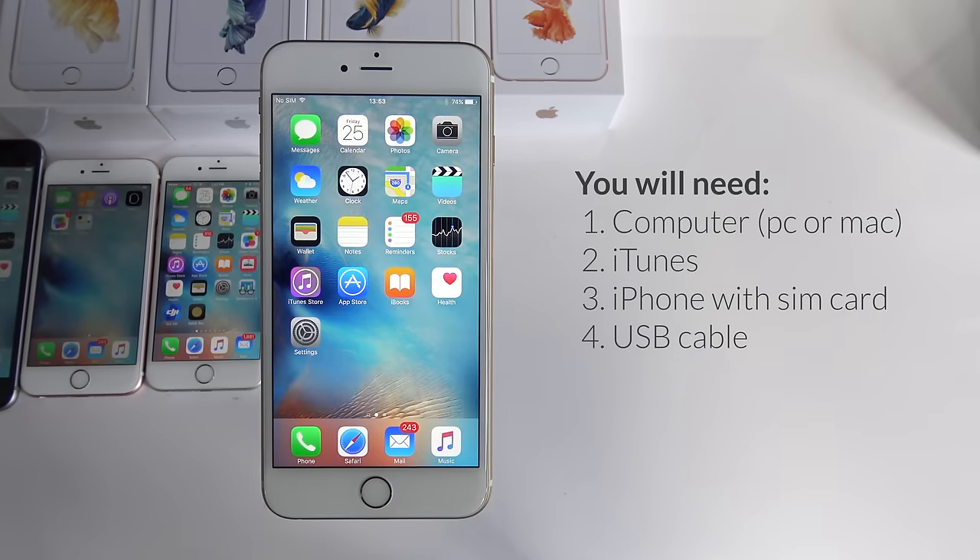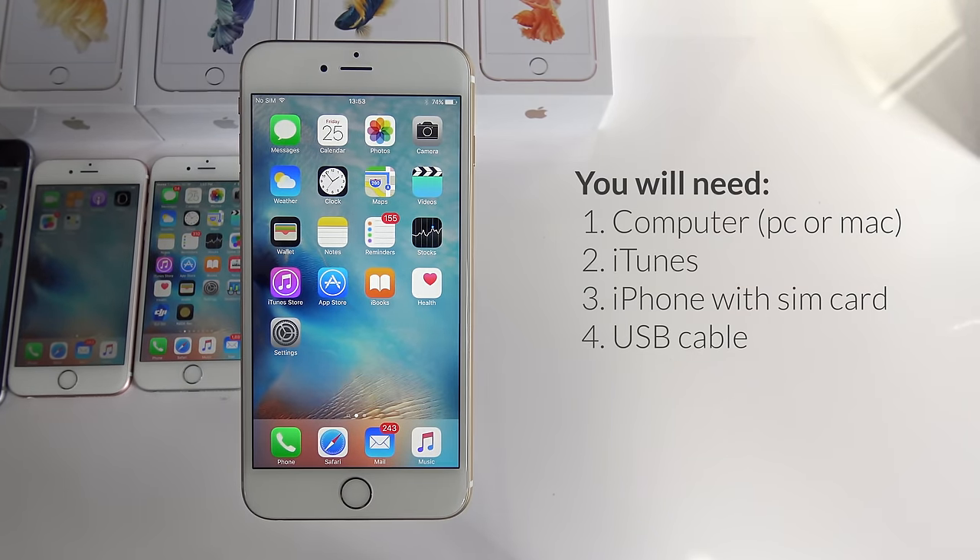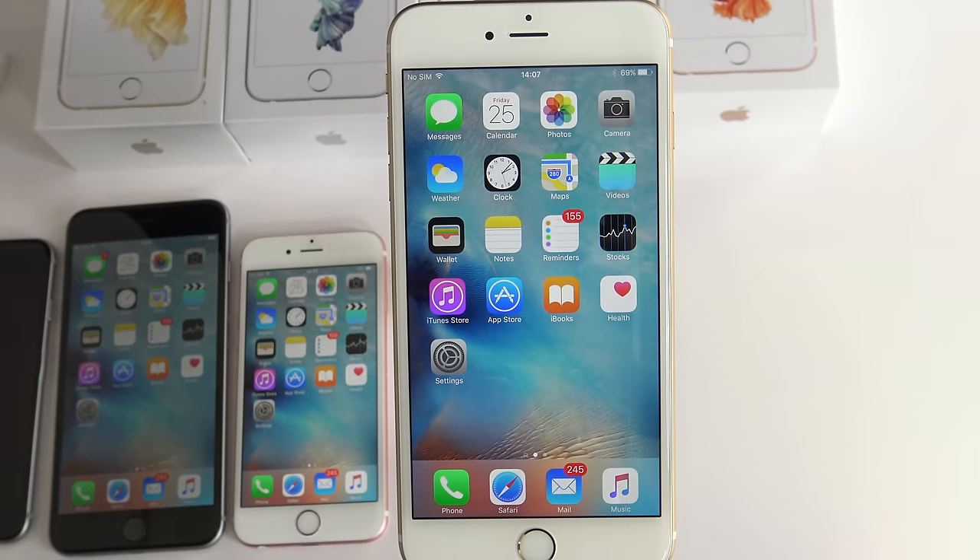To unlock your phone you will need your computer, you will need the latest version of iTunes, you will need your iPhone with a SIM card, and a USB cable. With all that said, we are finally ready to begin.